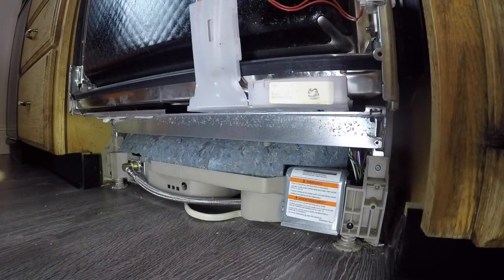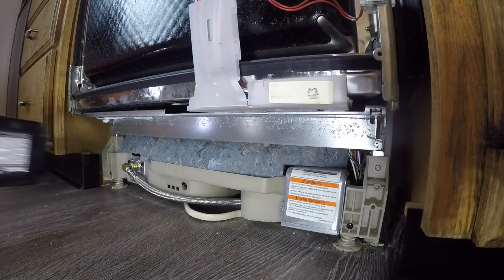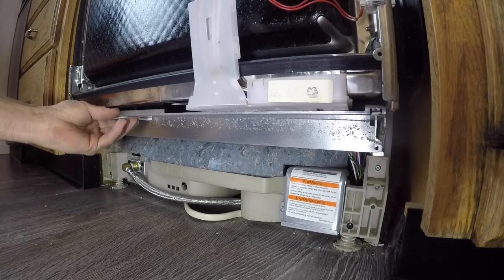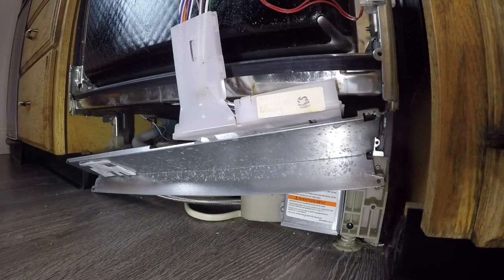Then we're going to remove this stainless access cover, which will open up the inside base of the dishwasher more so that we can have a better view of the pump, make it easier to get to. We'll move the insulation out as well.